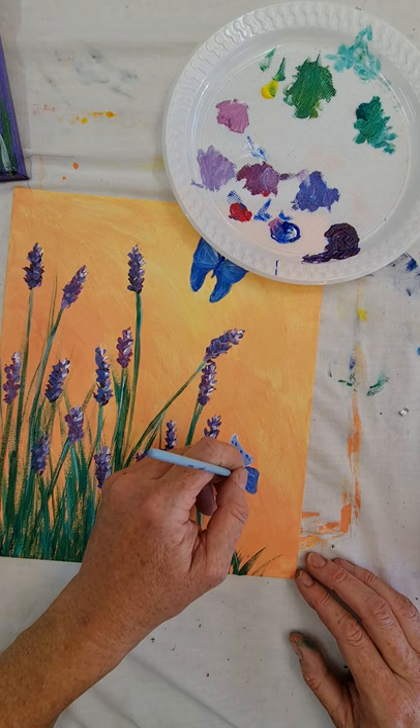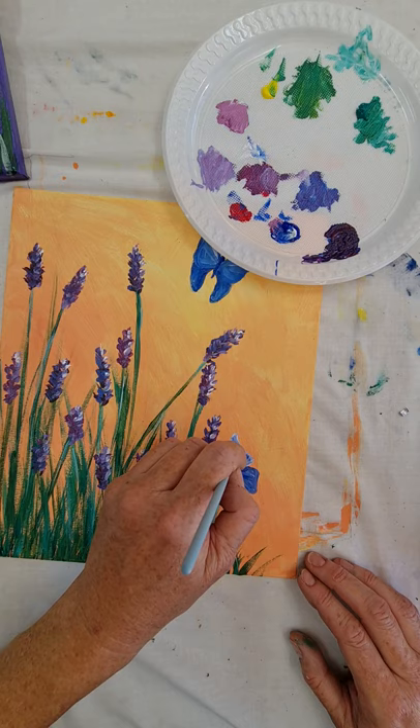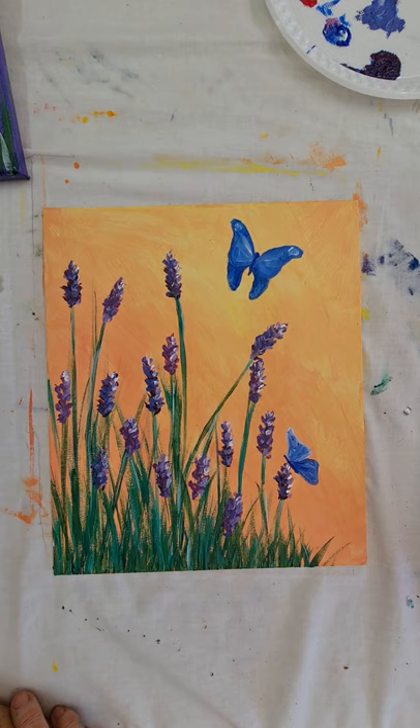There it is — our butterflies on lavender painting! You didn't think you could paint. You've got the video, you've watched the class, it's going to be beautiful. I have every faith in you. Congratulations, you've just done a painting — talk to you later, bye!